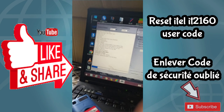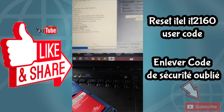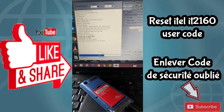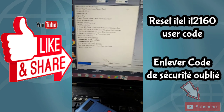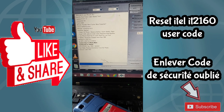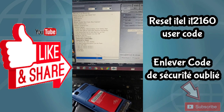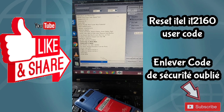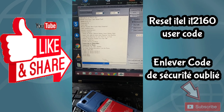You can see the blue progress bar working. Now we already have our user code — you can see it is zero zero zero two. We now have our unlock code.